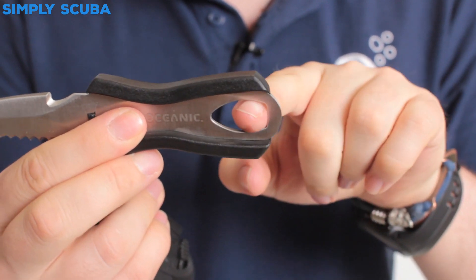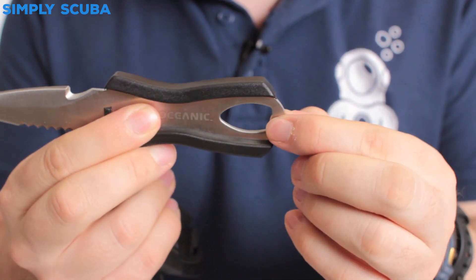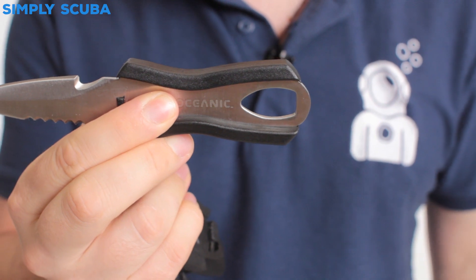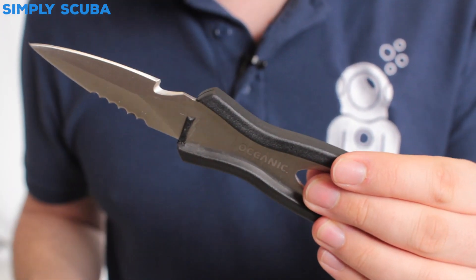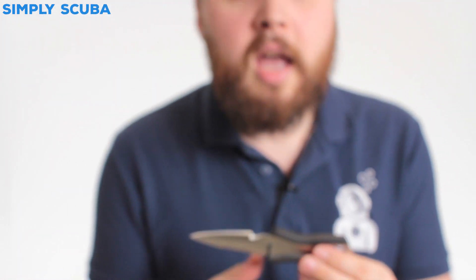You've got quite a large hole on that side so you can attach a lanyard onto it — keep it safe and attached to the sheath if you want. A nice compact little knife. It's made out of stainless steel so you've just got to keep it clean and wash it in between dives, but it's a handy, tidy little knife.